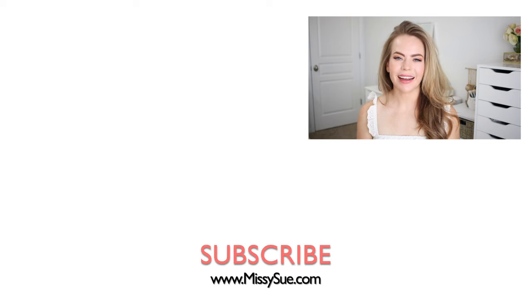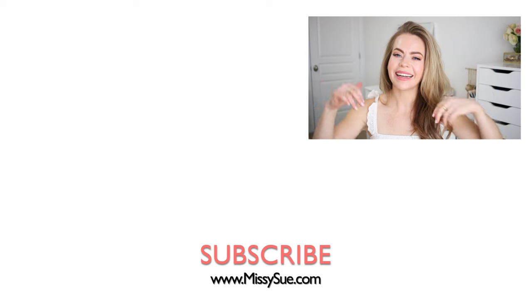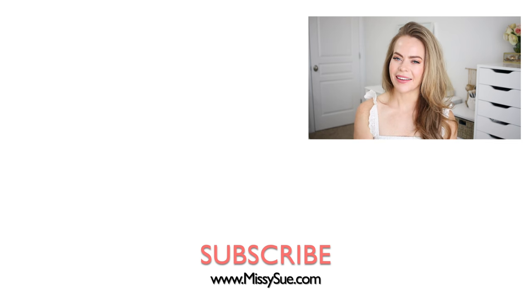Thank you so much for watching. I hope you enjoyed today's video. Make sure to click the thumbs up if you liked this video or the thumbs down if you didn't — either way, it helps me out. Like and subscribe, click that notification bell, all the usual things, then you'll never miss any future videos, and I will see you next time!